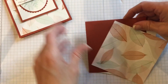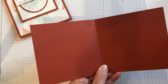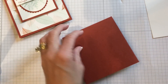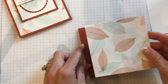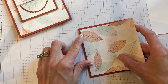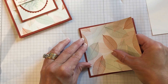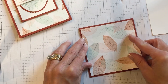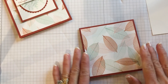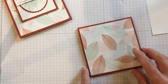I used Cajun Craze as the card base, and it is 8½ by 4¼, scored at 4¼. That meant my designer series paper going on the front was going to be 4 by 4. That made cutting up a 12 by 12 piece of designer series paper not so painful — it's 4 by 4, so I get 9 fronts out of a 12 by 12. Whenever I can get a lot of cuts out of my designer series paper, I'm happy.